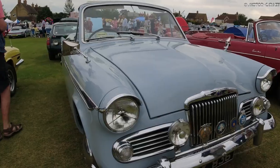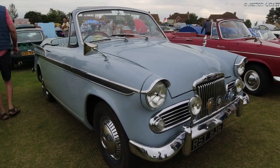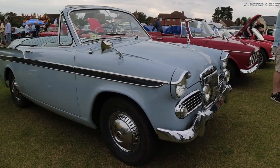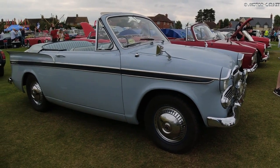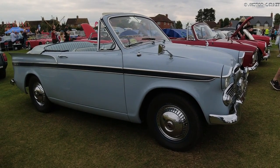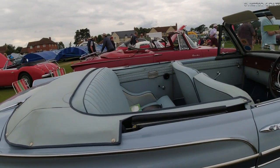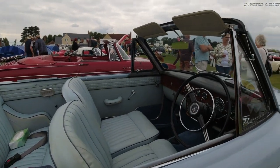The interior of the Series 2 differed little from that of the Series 1. The biggest improvement of the Series 2 was the new engine — its displacement was enlarged to 1494cc. The Series 2 was discontinued in 1959 after 15,151 examples of both the hardtop and the convertible were made.